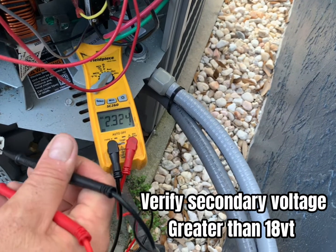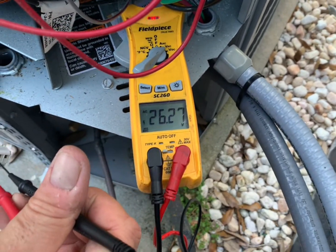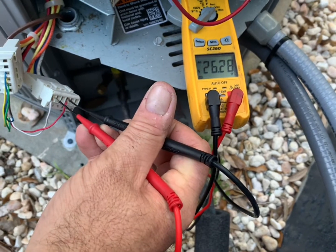We're going to take our meter, set it to volts AC and check for low voltage. As you can see, I'm getting 26 volts, so my voltage is good.